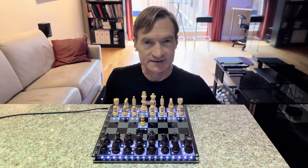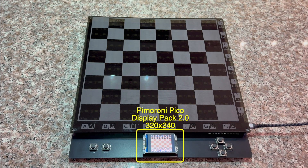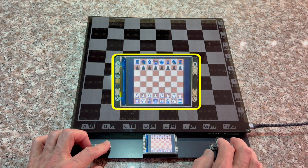Let's open it up and take a look inside to see what's changed. This new version has a 2-inch color LCD display with a resolution of 320x240. The test software displays a chessboard and allows the user to select a chess piece with the buttons and move it to another square.